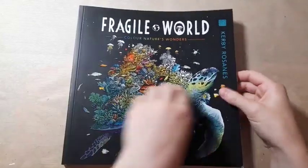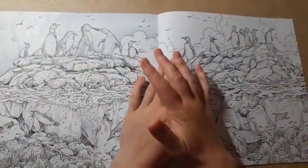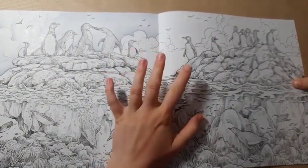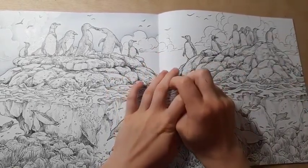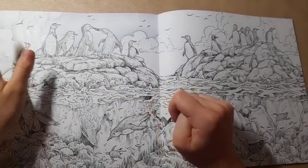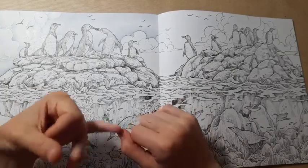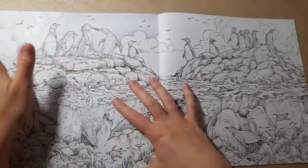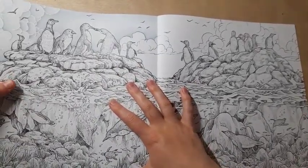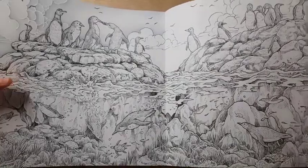I then have my Fragile Worlds WIP, which is a buddy colour with Valentina. I said last month my aim was to complete the sky — this month it is definitely my aim to complete the sky. If I manage to do a bit more, Valentina has very kindly sent me reference photos closely matched to this page, so I might start working on the penguins or the rocks. We're taking this page slowly and I'm glad we are — it's a very intimidating page for both of us and I haven't done a huge double spread like this in a while.